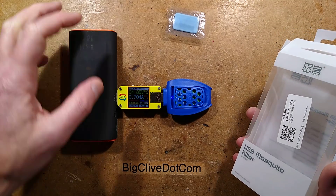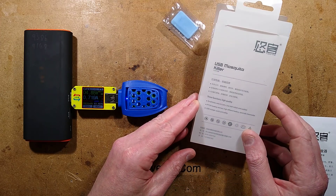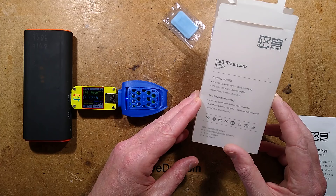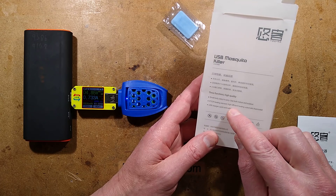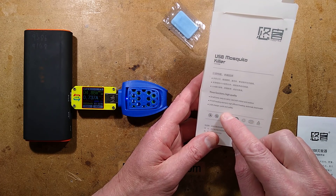The box. We'll leave that to heat up and I'll see if vapour comes out at some point. The box says three functions, high quality, small body, easy to carry, use both indoor and outdoor. These aren't really functions to me. It lists: PTCR heating element, high efficiency heating, automatic thermostat, USB charger, quick and safety.